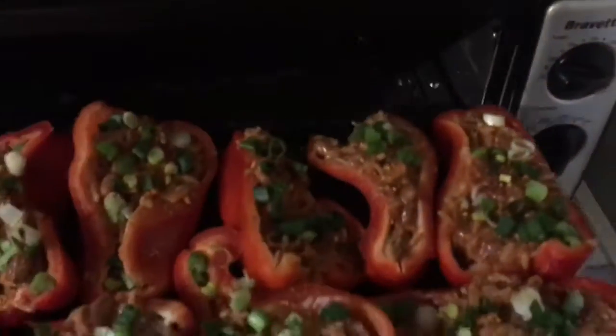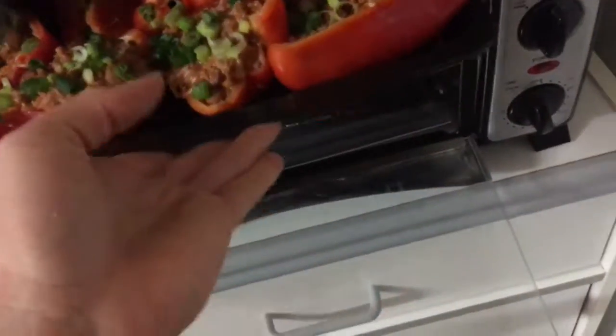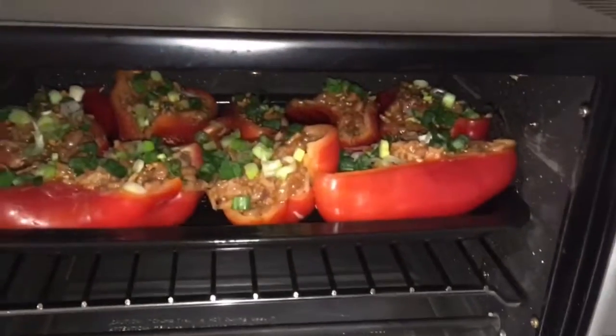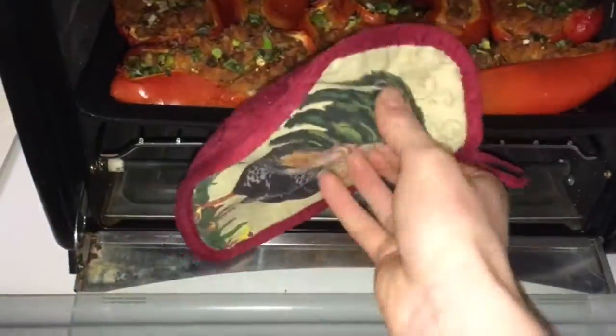I just baked them at 450 degrees Fahrenheit for about 15 to 20 minutes, checking on them often. If you like them really soft, you could do them a little bit longer, but I like mine not too soft. It took about 20 minutes, I would say.